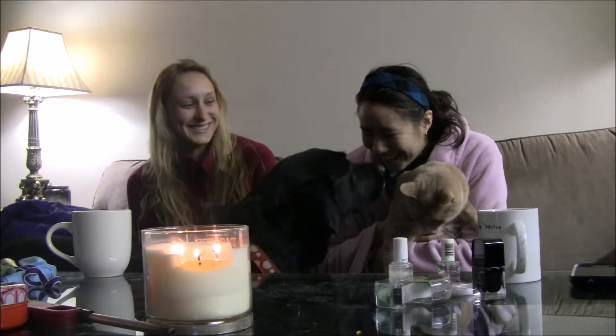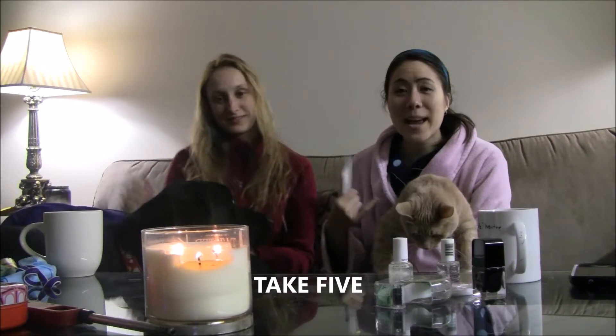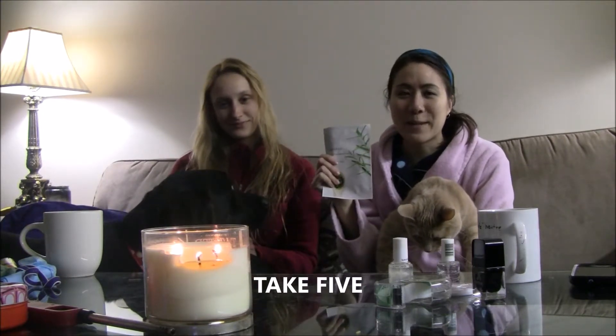Hey guys! So... I have a cat in my arms and a mask in the other hand. I'm ready for this. I'm serious — okay, seriousness.